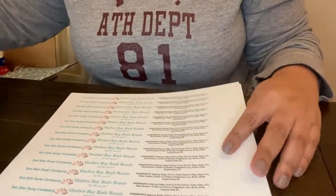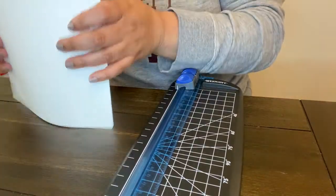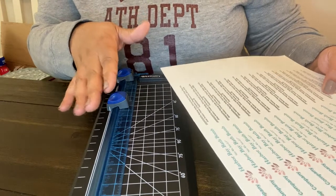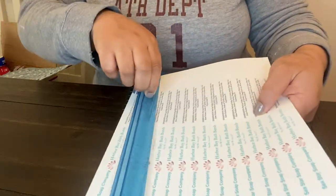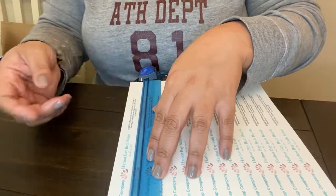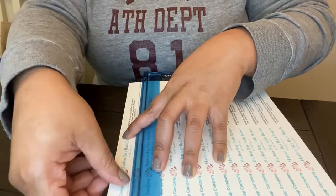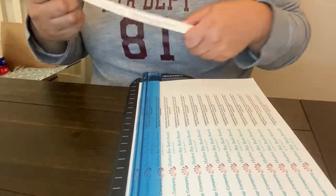Now that we have our bath bombs labels printed off, we can cut them. I use a simple paper cutter — I got it from Walmart for 12 bucks and it works just fine. If you're just starting off, definitely start one by one; don't do multiple at a time if you're not sure where to cut. I line it up carefully and make sure I come close to the edge but definitely don't cut my words off.